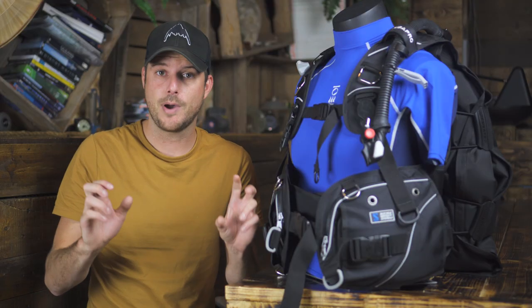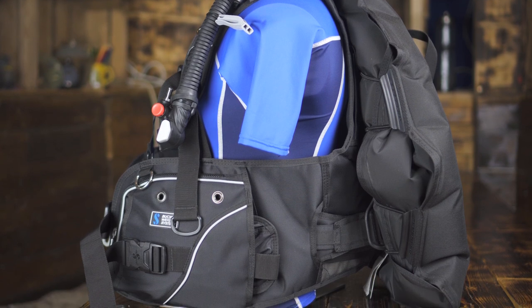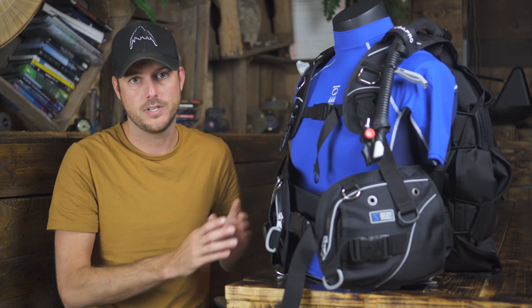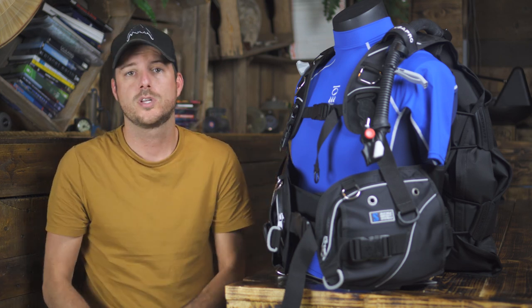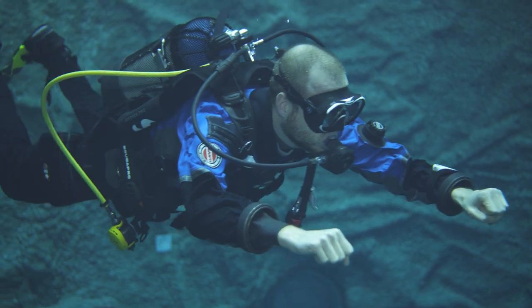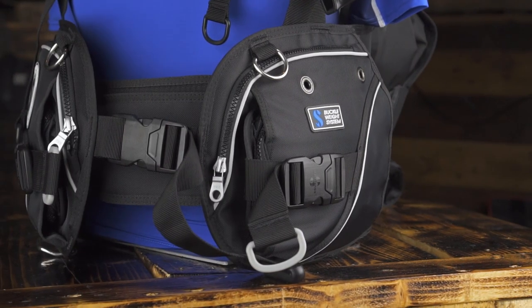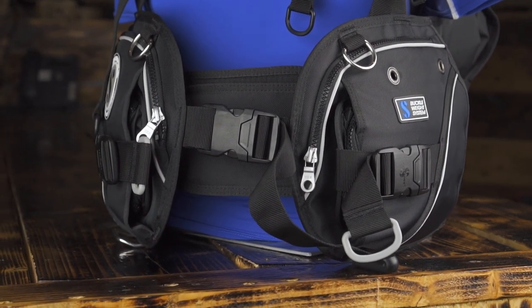Then we have the semi-wing, which is more or less a hybrid between a wing style BC and a jacket style BC — so it's back inflated but still has some benefits of a jacket style BC. It fits the same way and you still have some pockets. What we like about the semi-wing is the fact that it's back inflated so the diving position is great — it really puts you in a prone position. Also there are enough pockets so all your accessories are easily stored in your BC or hung on the D-rings.